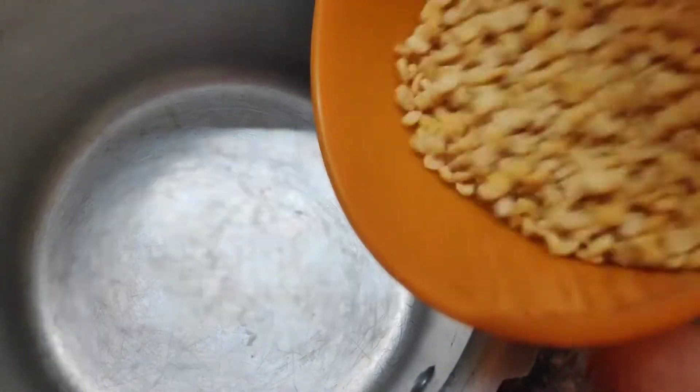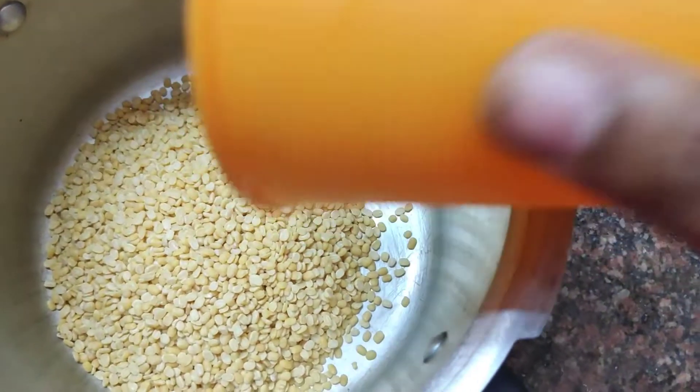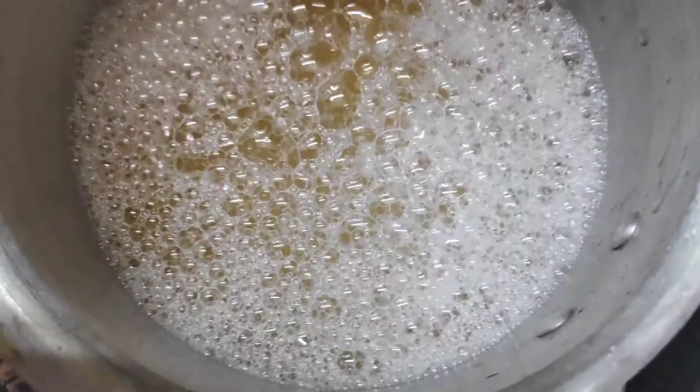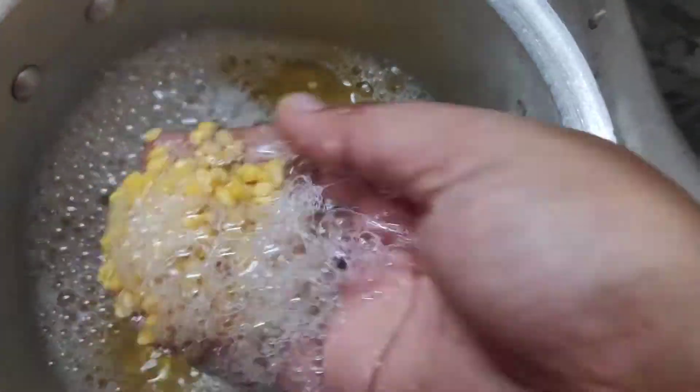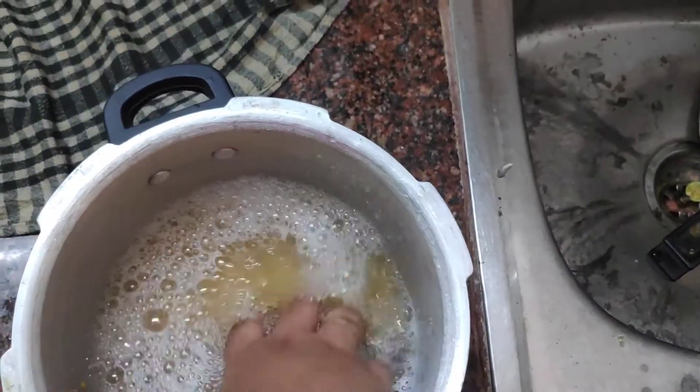Hello friends, welcome to my channel. We will show how to do a passipari. I will show you how to do a passipari. If you are ready to do a passipari, you will be ready to eat the tiffin item.